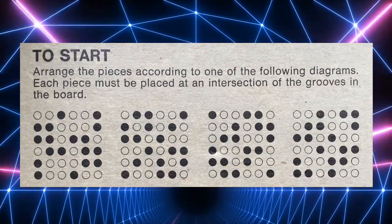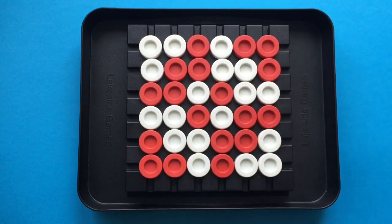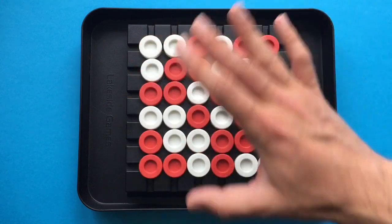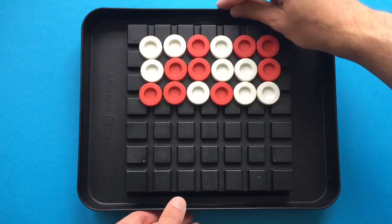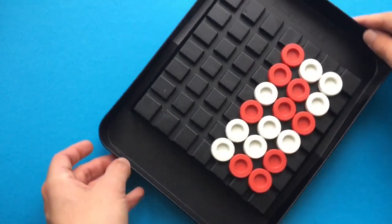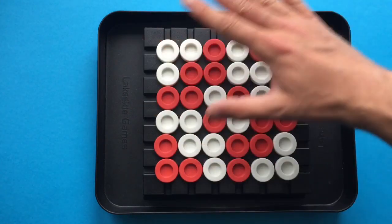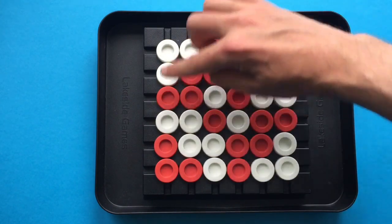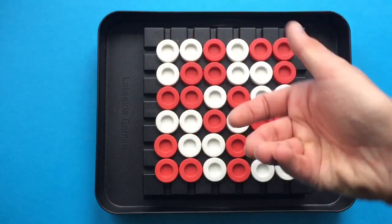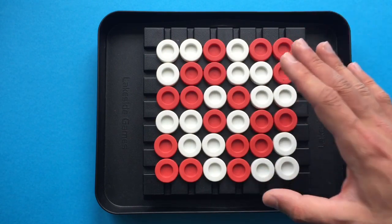All four of these starting configurations are printed in the instructions on the back of the box lid. I'm not entirely sure what logic they've used to create these initial layouts, but what I do know is that each of these four starting points has a rotational axis of symmetry. If you take the top three-by-six array and rotate it 180 degrees, that gives you the bottom section. So if you took any configuration of two red and one white, or two white and one red in each row, laid it out at the top, and rotated it 180 degrees to create the bottom half, that would be a fair playable starting position.